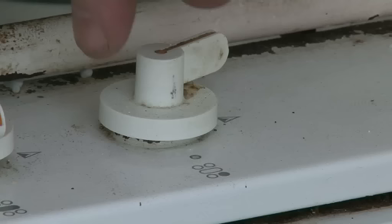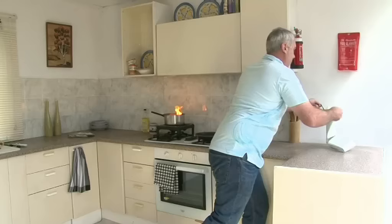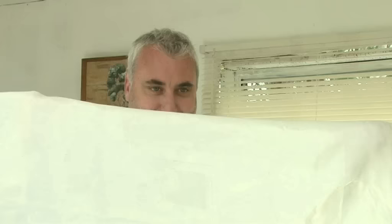Keep a fire extinguisher and fire blanket installed in your kitchen and know how to use them confidently. To use a fire blanket, turn off the stove if safe to do so, pull down the tabs, and hold the fire blanket out.